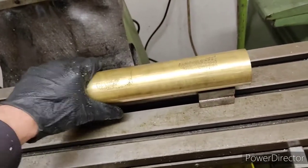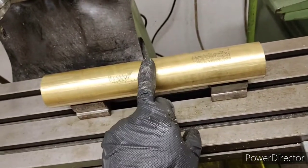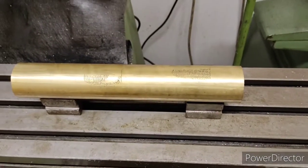The back of the cannon is heavier, the front of the cannon is lighter because of the bigger holes, so it should be about there-ish. We'll get the tooling in the milling machine.